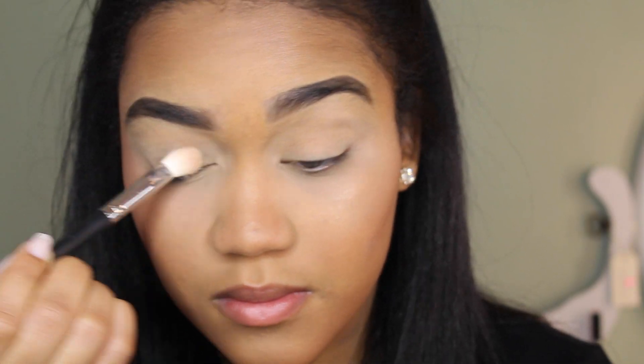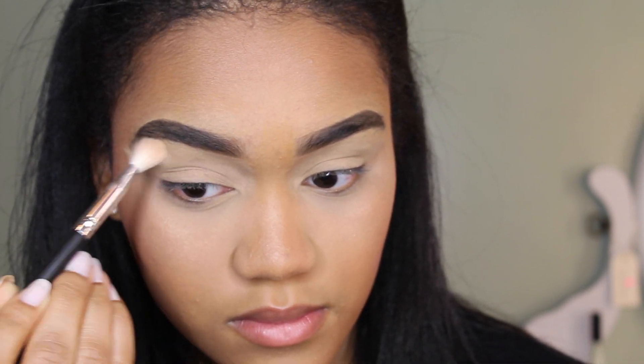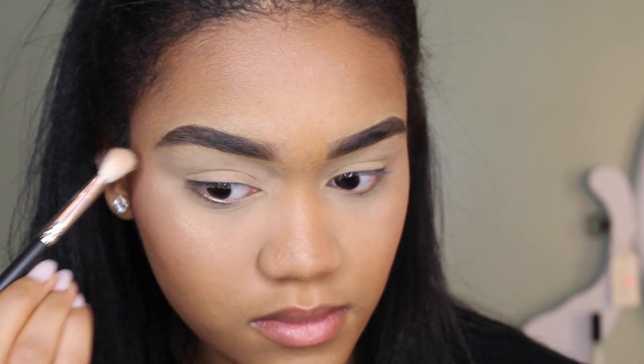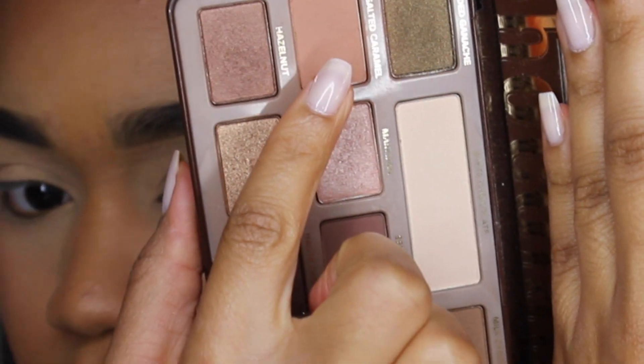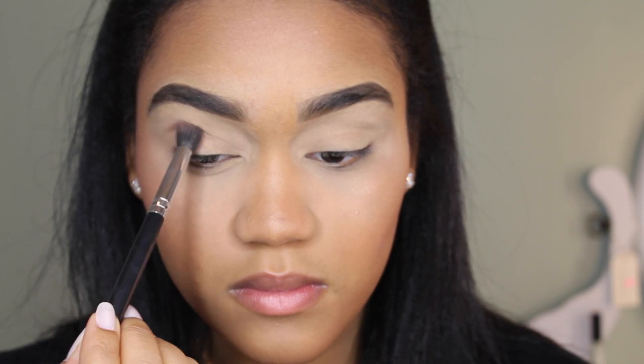Now I'm taking Salted Caramel, which is a great transition shade, and I'm just putting that all over my crease.